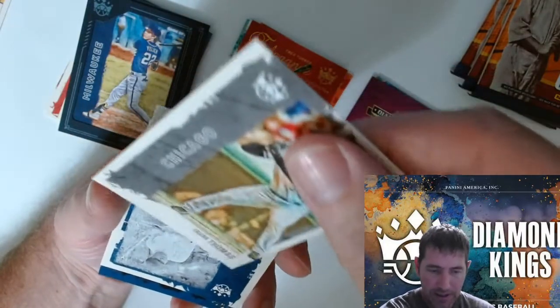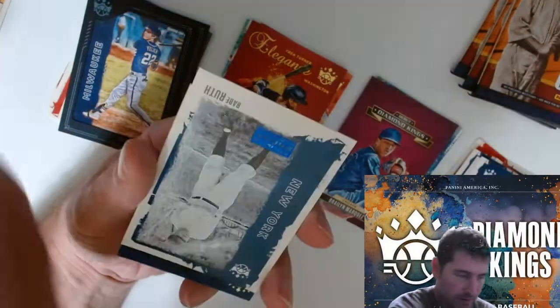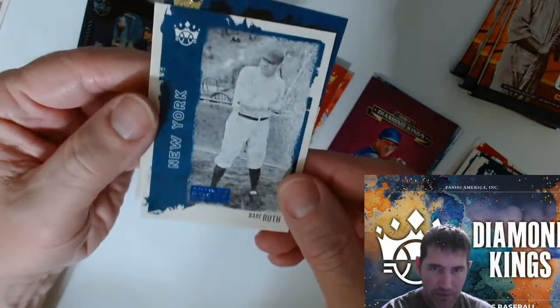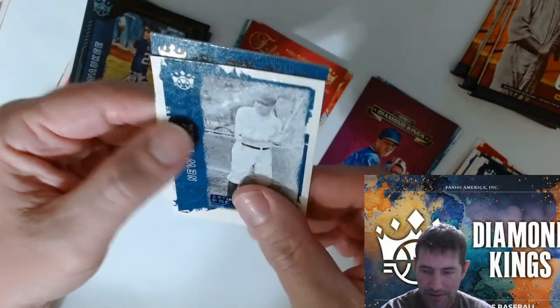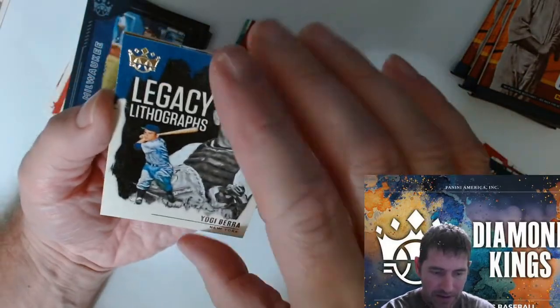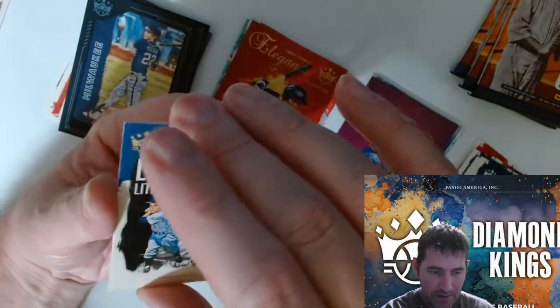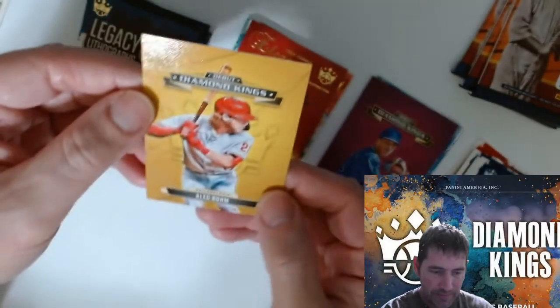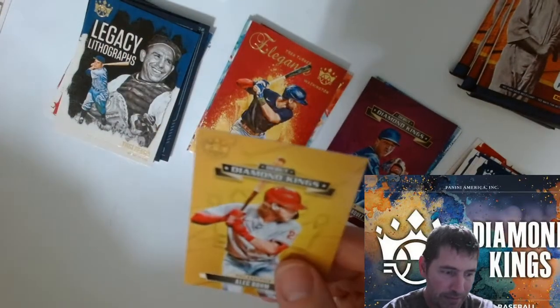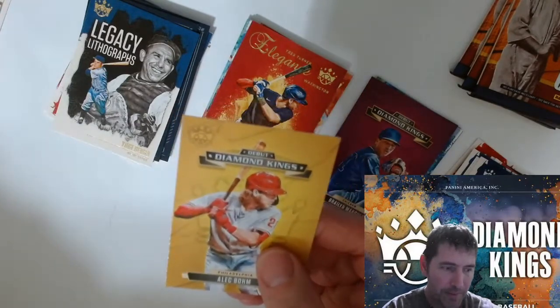I did stay up late one night last week. That's a Babe Ruth artist proof. Yogi Berra Legendary Lithograph. Diamond King's Debut — Alec Bohm. We're gonna go ahead and sleeve that bad boy up.